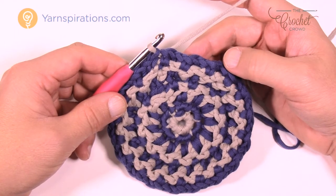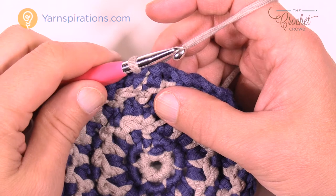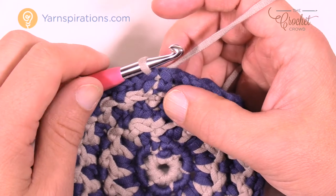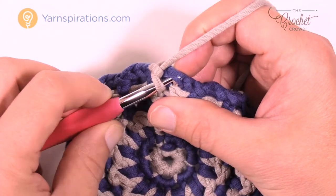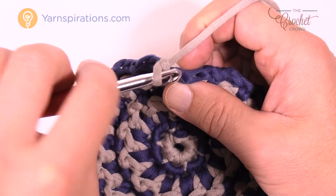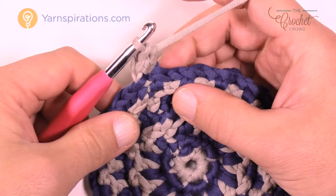The game plan changes slightly in round number seven to give you more texture. You'll notice on the diagram there's an arc underneath the stitches of the single crochet — that means you want to work with the back loop only. Chain up one, and in the same stitch, go into the back loop only — the loop furthest away from you — and single crochet. You're going to have two single crochets into the back loop only.